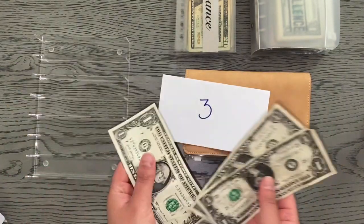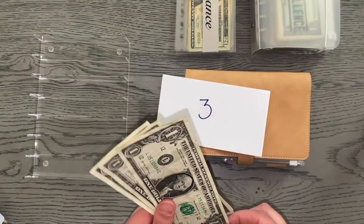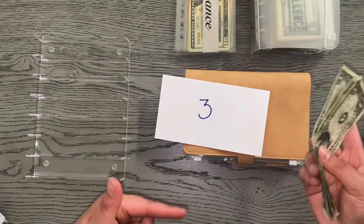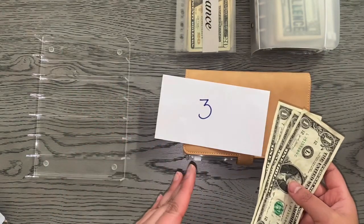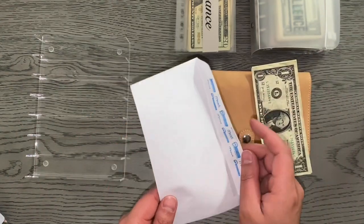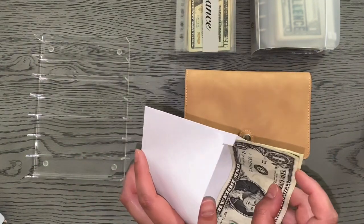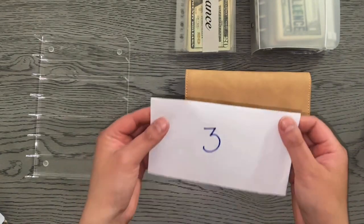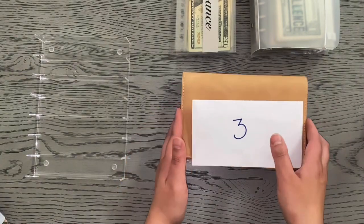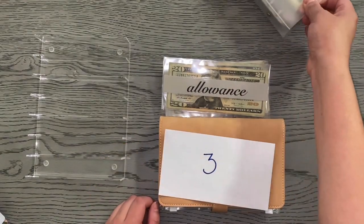Let's stuff this last envelope with $3. This is for the 100 envelope challenge that I'm doing with my roommate. We both get paid bi-weekly but our paydays are opposite weeks — he got paid last week, I got paid today, so I'm stuffing mine. We only pull one envelope a week, so there's $3 in there. I think we have about $300 to $400 saved so far. Let me know if you guys want me to count the 100 envelope challenge in the next cash stuffing.